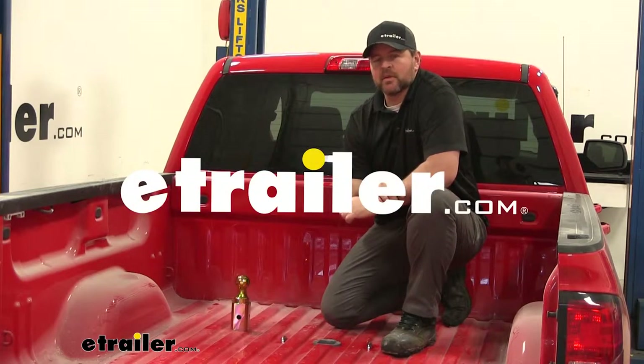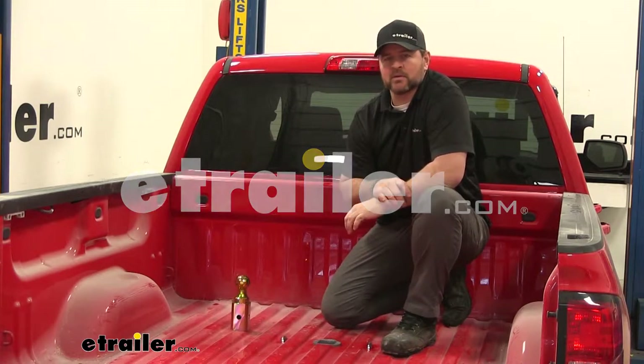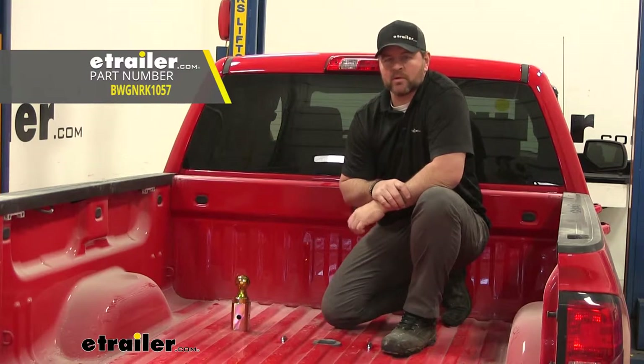Hi, I'm Shane with eTrailer.com. Today we're going to be taking a look at and showing you how to install B&W's Turnover Ball Underbed Gooseneck Hitch.